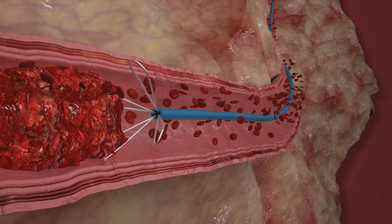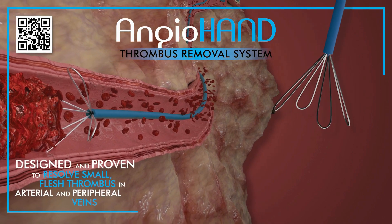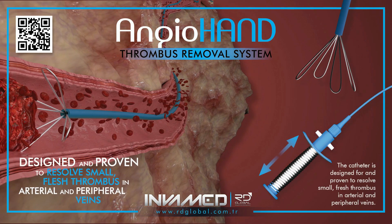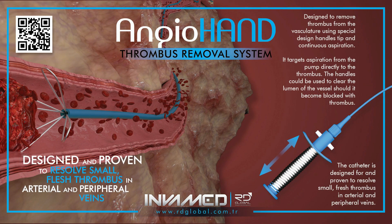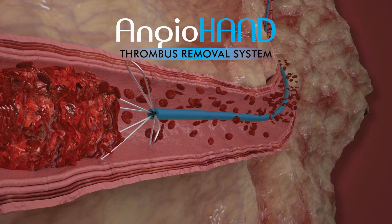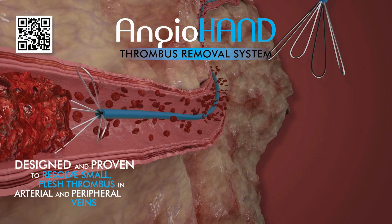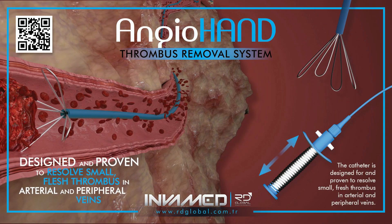Looking ahead, InvaMed continues to invest in next-generation iterations of AngioHand, exploring enhanced steerability, dual-loop configurations, and integrated imaging compatibility. As health care systems move toward faster, less invasive, and cost-effective vascular care, the AngioHand system is positioned to play a vital role in advancing thrombus management globally. For more information, please visit www.invamed.com.